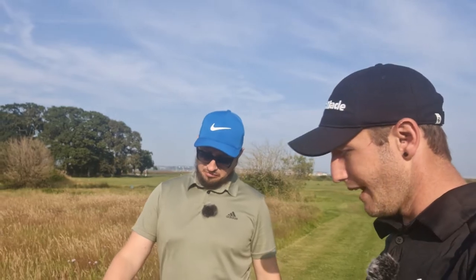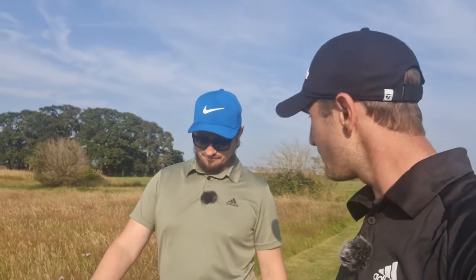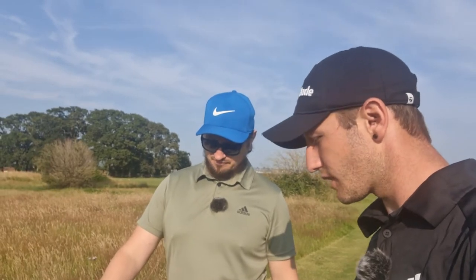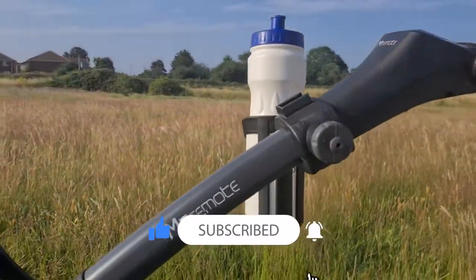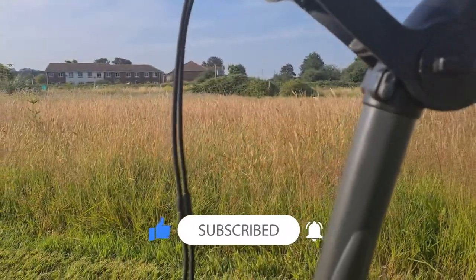I've noticed as well, with the amount you've abused it, there's not any paint chipped — none of the lettering has come off, just barely a scratch on it. It looks immaculate, other than all the dirt on it.